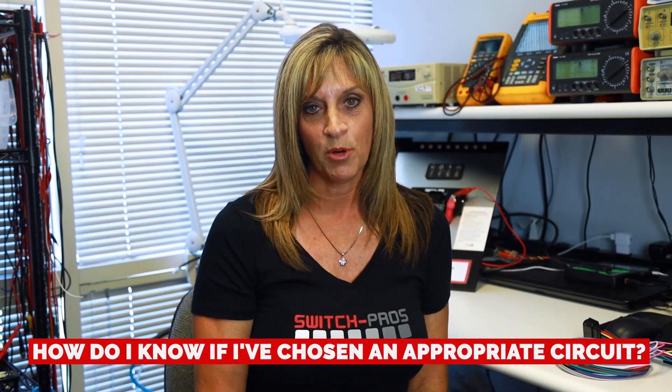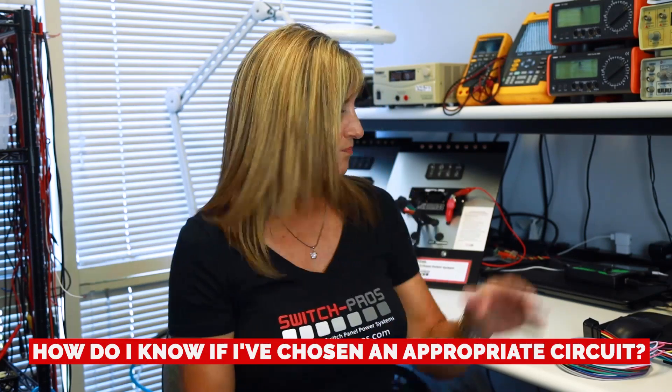Your next question would probably be: how do I know if I've chosen an appropriate circuit? The backlighting on the switch panel will come on and stay on while the key is in the ignition position. If it comes on and stays on even after you've turned the key off, you've not chosen an appropriate circuit because now you're feeding 12 volts into your system full time.